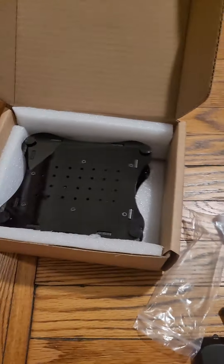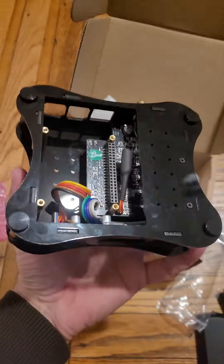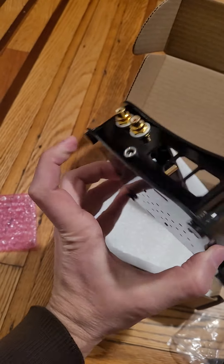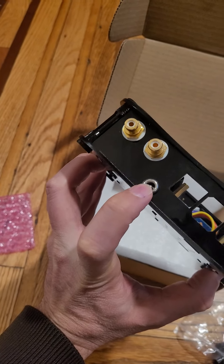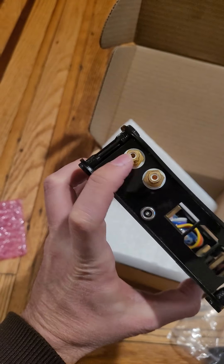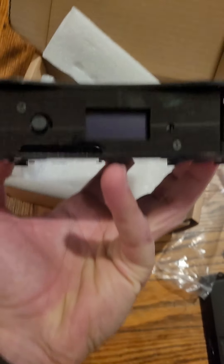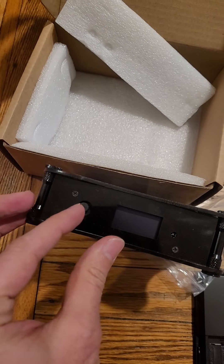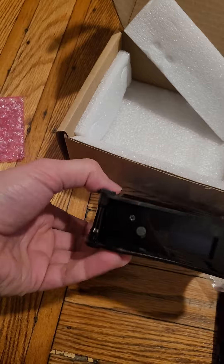Now let's see how the Boss 2 looks. We have a power socket here, audio ports, a display, and a button here. This button is actually multi-direction — I didn't know that.